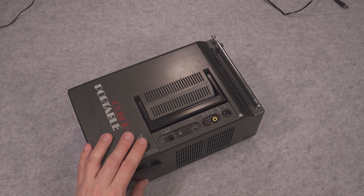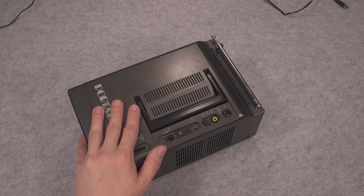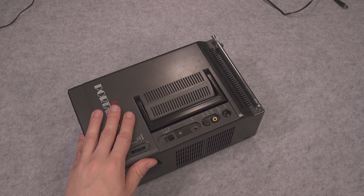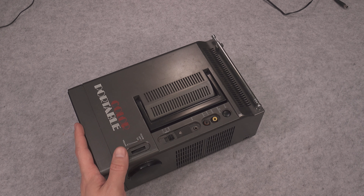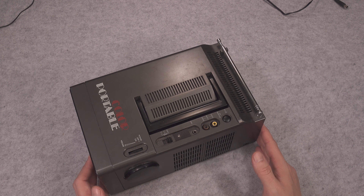Of course the analog TV part is totally useless nowadays because we do not have analog signal being broadcasted, but inside of a lab environment you can make it working and I will make a video showing you how to do it.